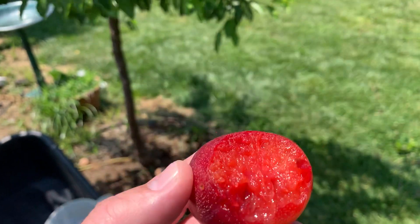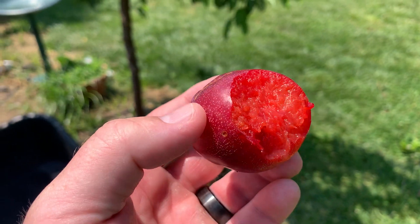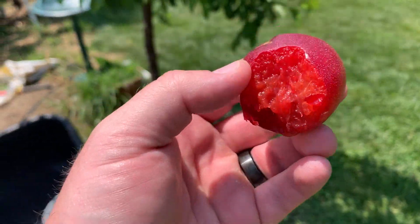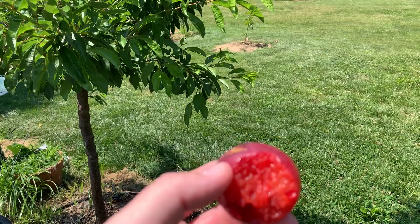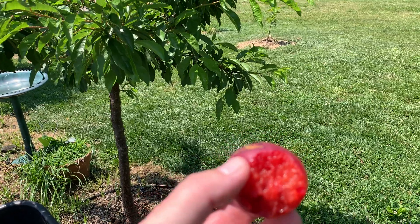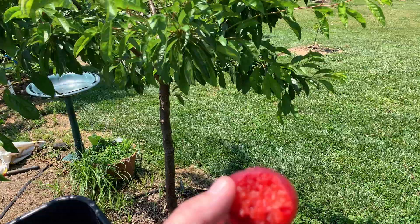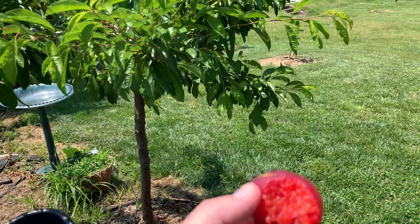It's red inside, a little tart, a little sweet. I like it. I feel like if it was 15% a little better — which I predict it will be once it's a bigger tree — it's gonna be really good.